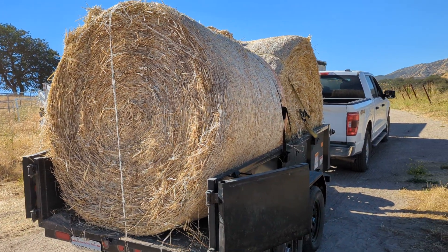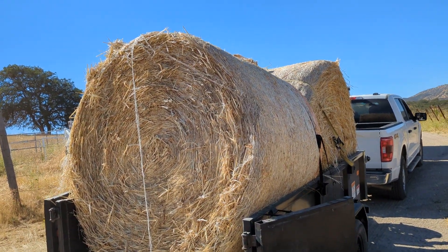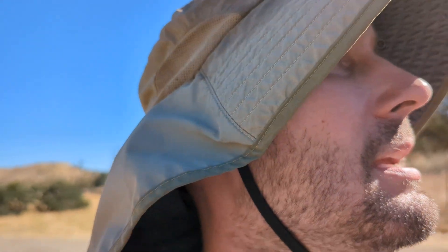It's a fun morning because we do get to play with the tractors a little bit. My neighbor just finished up baling forage grass — orchard grass mix — and was nice enough to sell us a couple big round bales. What you're looking at there are some big 1,000-pound-plus round bales of hay, forage grass, orchard grass.